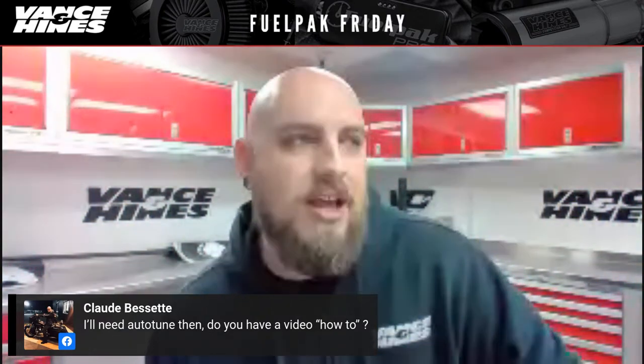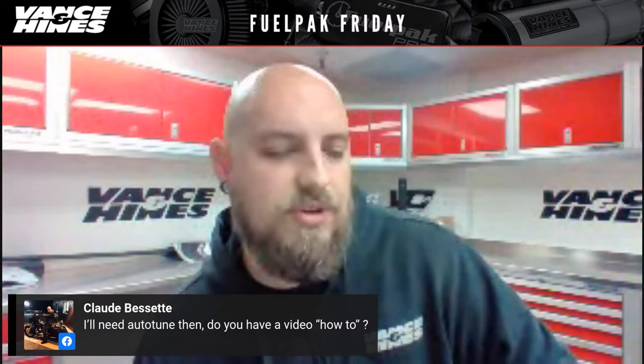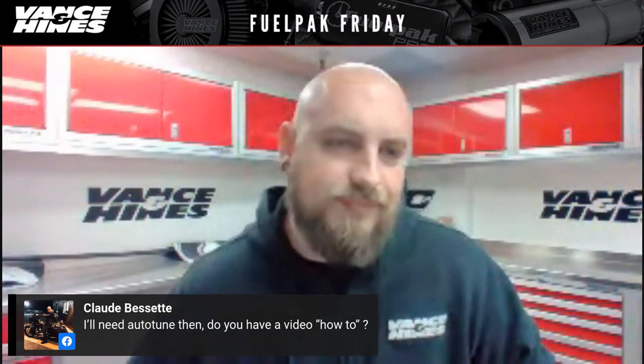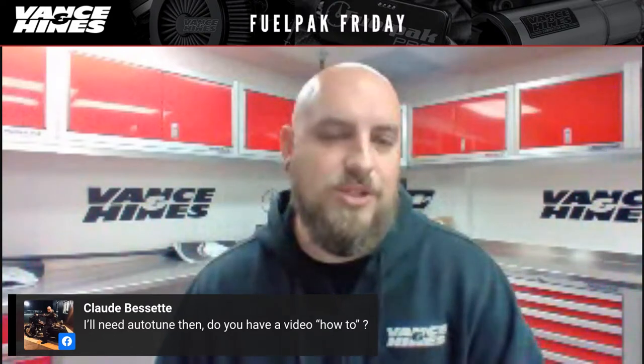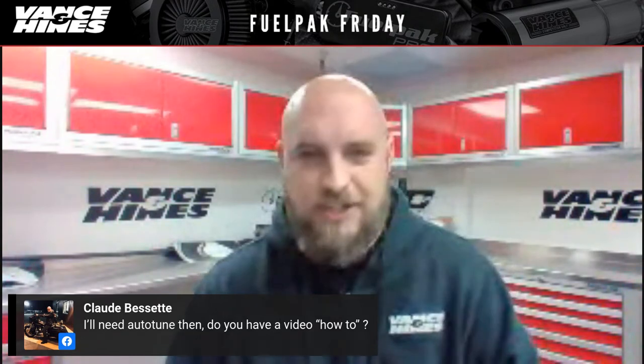Claude Beset says he'll need auto tune and asks if there's a how-to video. I do have one — I should probably do a new one since I haven't done an auto tune video in this series recently. The most recent one I did would be the auto tune preview screen video — it covers putting the bike into auto tune, how to ride it, and how to use the preview screen to determine when you're done mapping. I'll go ahead and do an updated video for that. The gist: put the bike in auto tune, quick start — you don't need an advanced start — then take it out on the road and ride 20 to 30 minutes.